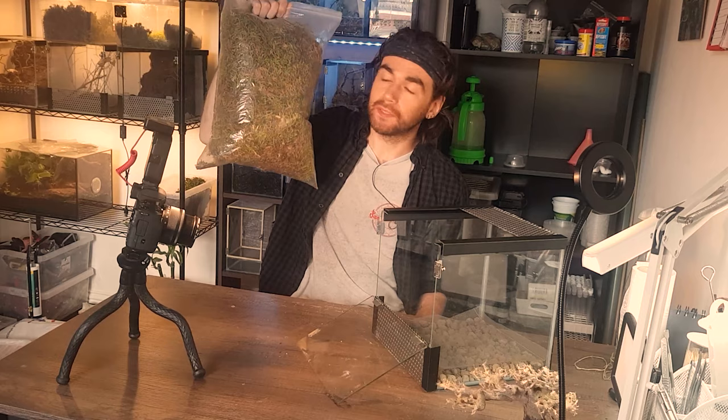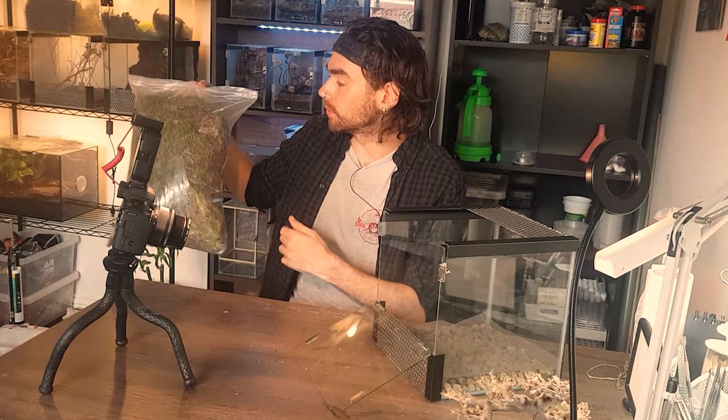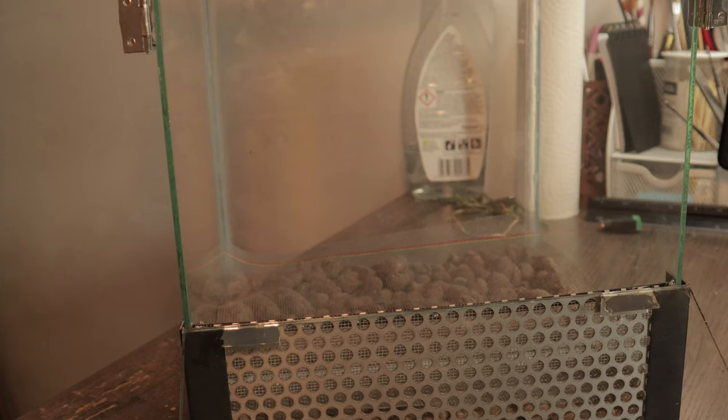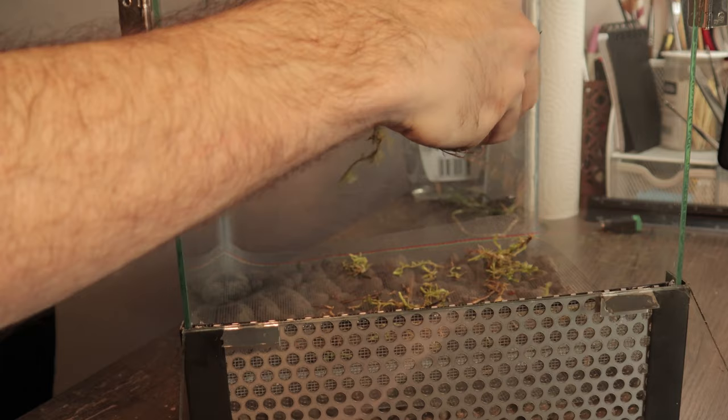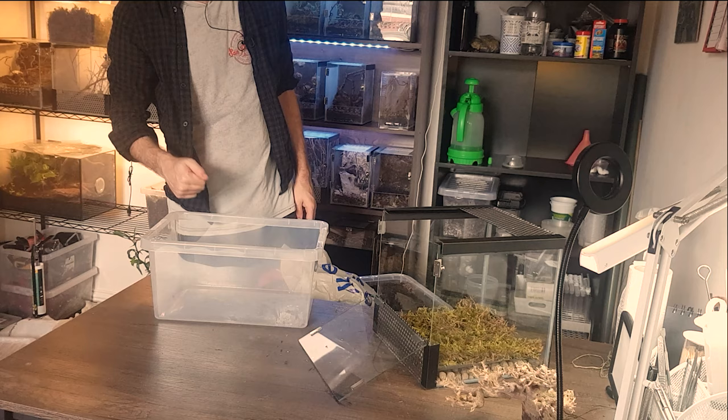I also got this big bag of sphagnum moss. The other bit I collected is an actual mat, whereas this has just been randomly pulled out, but it's really good for decor and I'll put a little layer of this over the top of the mesh — it will again just help stop any dirt falling through the gaps.